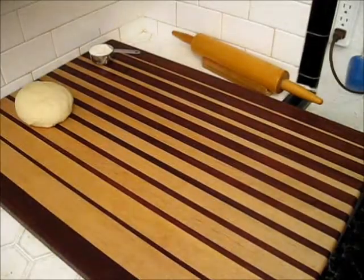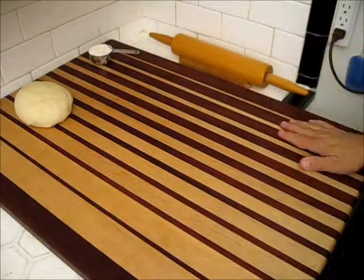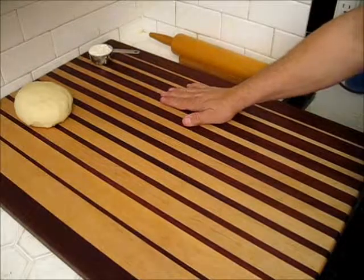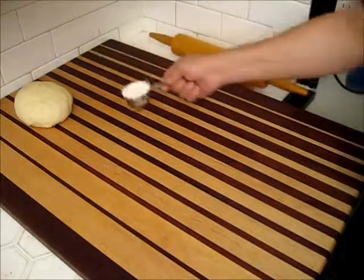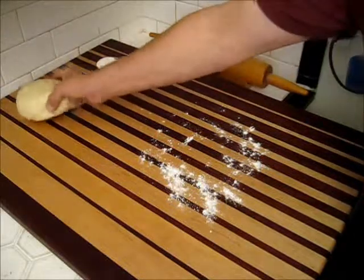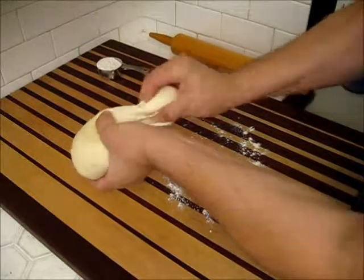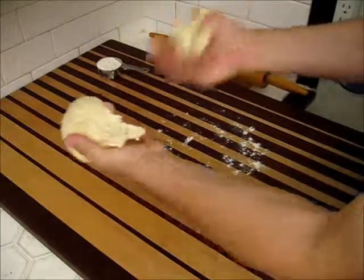Working pizza dough is not a real difficult thing to do. It is helpful to have a rolling pin, and you'll need a nice flat surface to work on also. Before you start, you might want to add just a little bit of flour to the surface you're going to be working on. Here I want to take our dough and pinch off a small amount from one side.